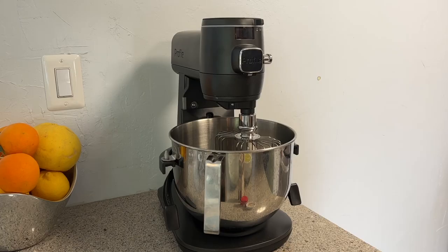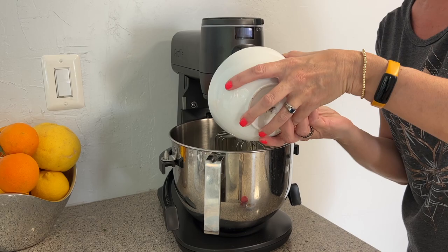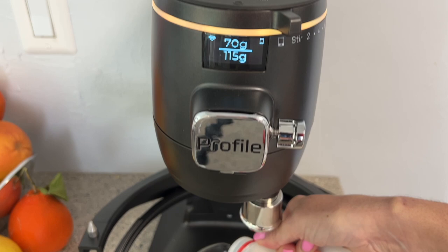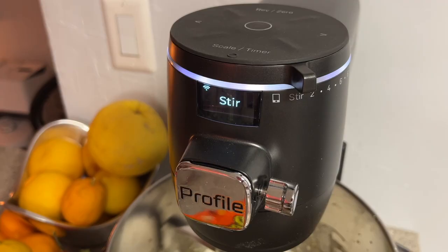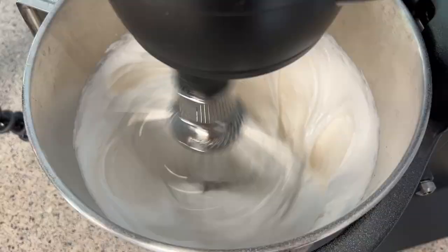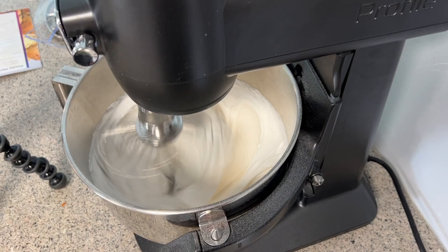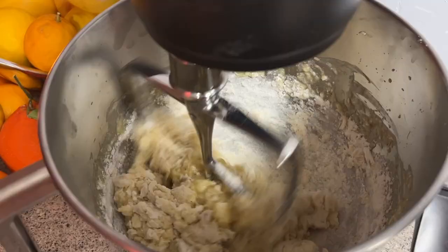There are a couple of components that make this mixer stand out from the rest of the crowd, mainly that it connects to a companion app which can assist with several additional smart functions including weighing what's in the bowl and even sensing the torque from the mixing head and adjusting its mixing power accordingly. The GE Profile Smart Mixer's 11-speed motor can tell the difference between mixing cake batter, kneading dough, and whipping cream by sensing the resistance in the bowl. What GE calls auto-sense technology then kicks in, controlling the motor's torque and speed, supposedly creating the perfect texture for your recipe.